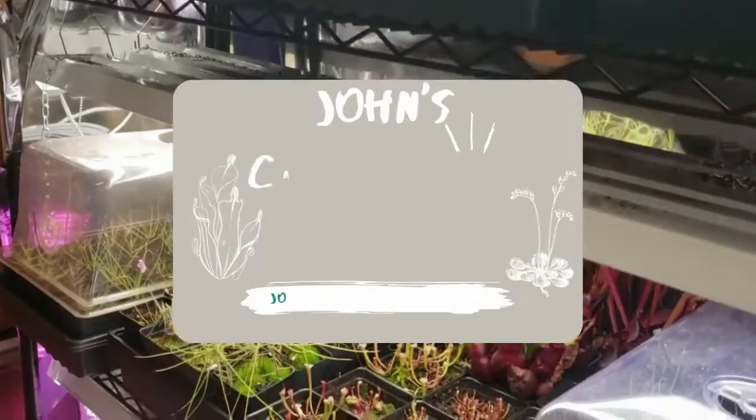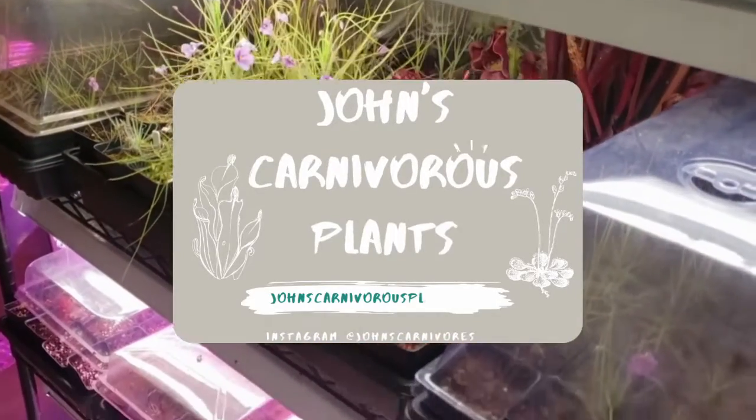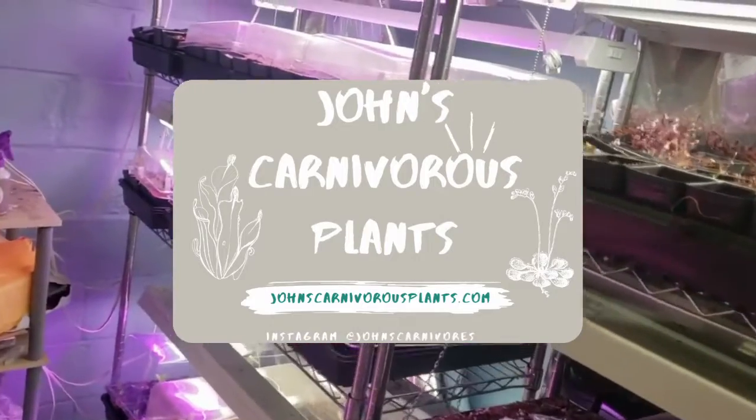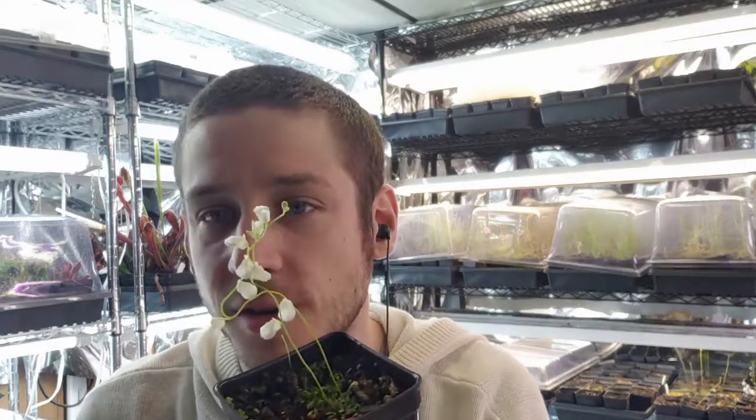Hi there, I'm John of John's Carnivorous Plants, and this is my indoor nursery. Today I'm going to teach you how to grow Utricularia livida, a very beautiful Utricularia that's incredibly easy to grow and produces a ton of flowers.